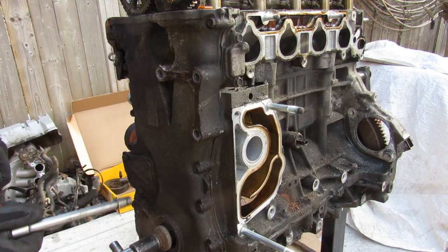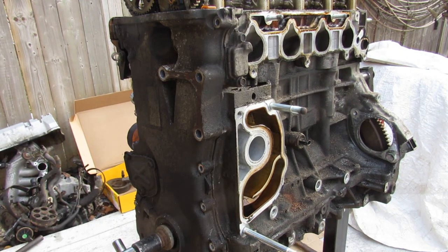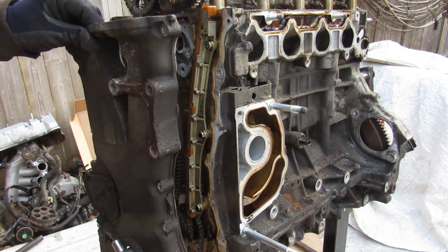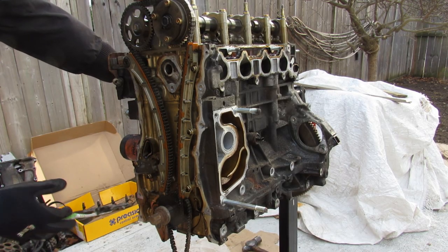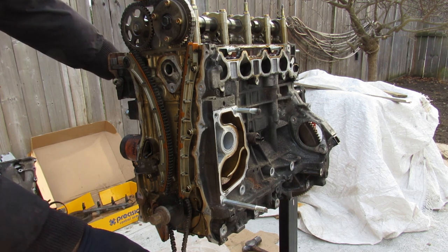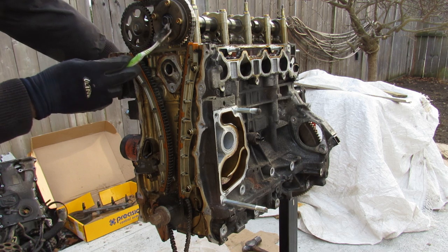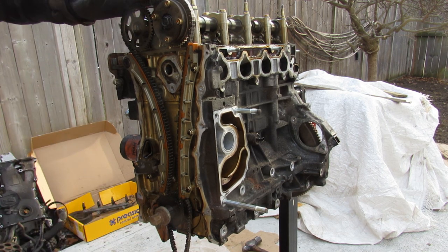Next up I'm going to remove all the bolts holding this timing chain cover on and pry it off. Now with the timing chain cover removed, we can have a closer look at the overall profile of this engine. You've got the crankshaft over here, which feeds the oil pump at the bottom, and then way up at the top we have the intake and exhaust cams — you can really see just how tall the overall profile of this engine is.